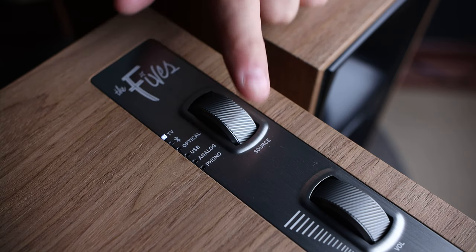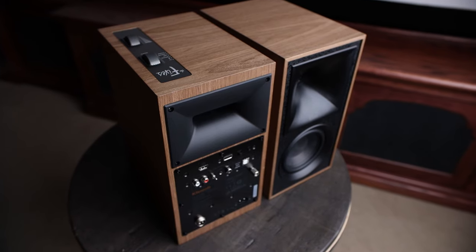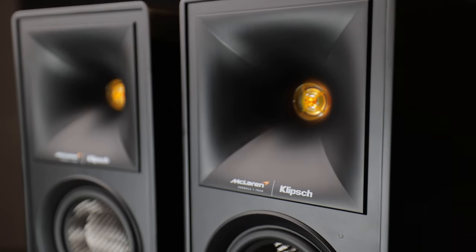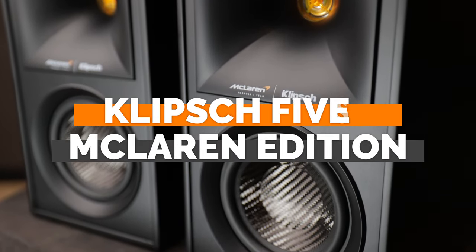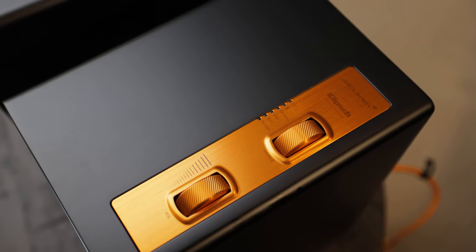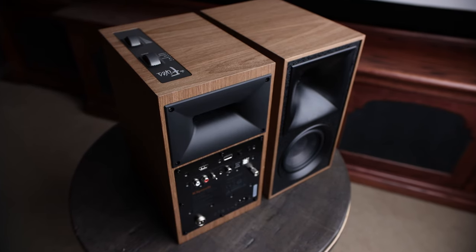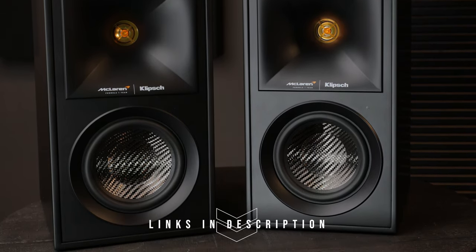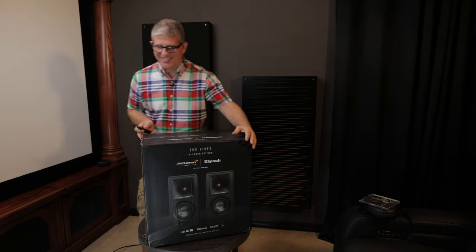Two years ago I reviewed the Klipsch 5 powered bookshelf speakers — to date they have been the best powered monitors I've reviewed on this channel. Today I'm super pumped because Klipsch has sent me their brand new Klipsch 5 McLaren Edition. In this video I'll provide an unboxing and overview as well as several audio demos at the end, so make sure you stay tuned. If you're interested in either the original Klipsch 5s or the McLaren Edition, I'll have links to both down in the description below.